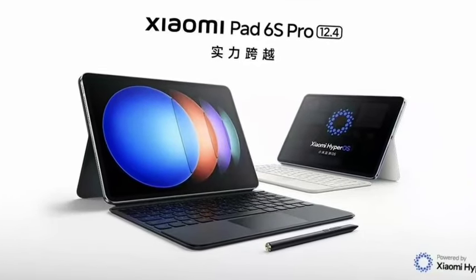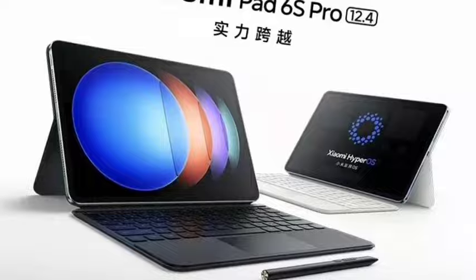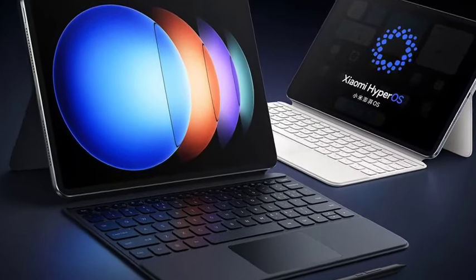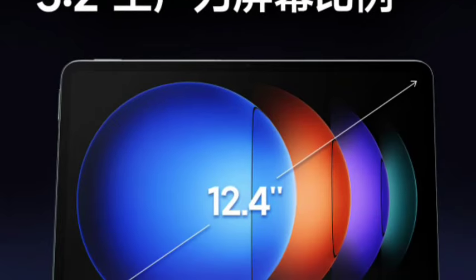Hello guys, finally the Xiaomi Pad 6S Pro has been officially going to launch today. Let's see the full features in this video. First of all, talking about the design — the design looks similar to the Xiaomi Pad 6 Pro, so design is similar, only the color is changing.